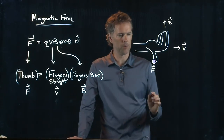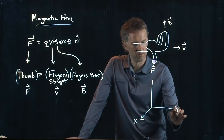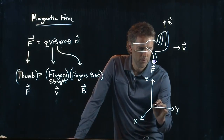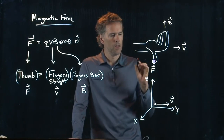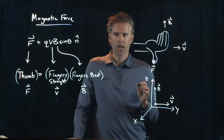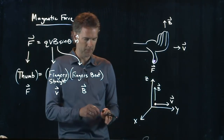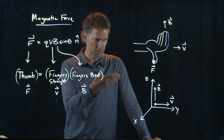Let's say we have the following system — an x, y, z coordinate system. We have a particle moving to the right with velocity V, and it's in a magnetic field B pointing up. We need to figure out the direction of the force on this particle using the right-hand rule. Because we're flipping the image, I have to use my left hand, so look at the monitor over there.